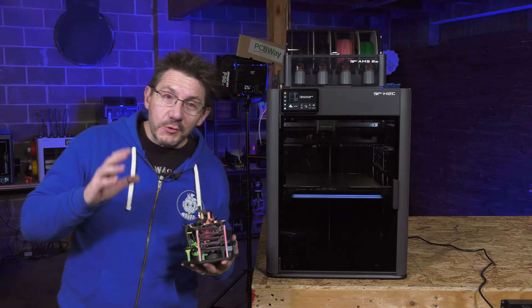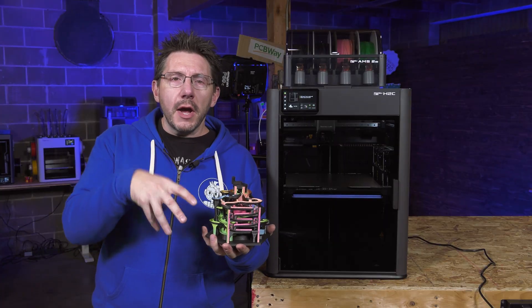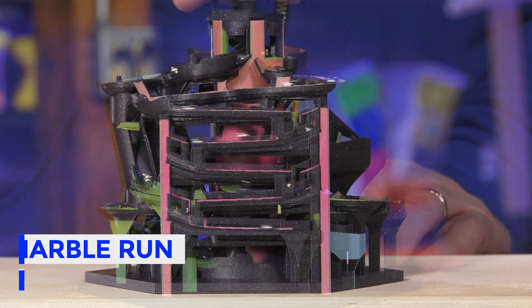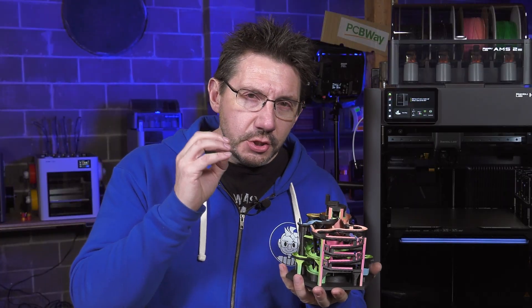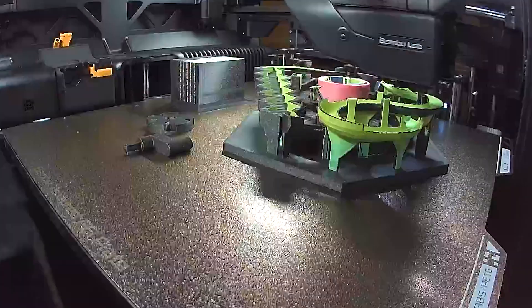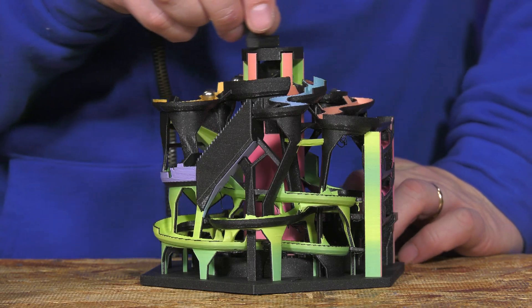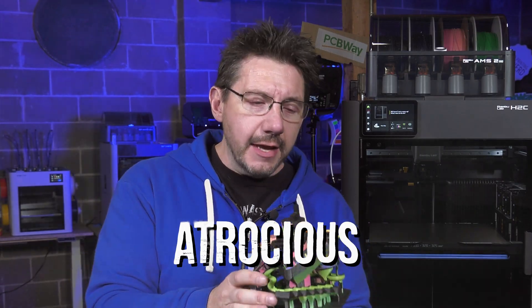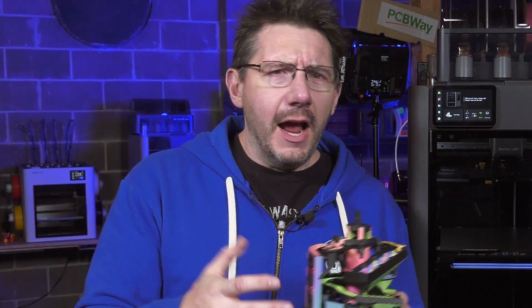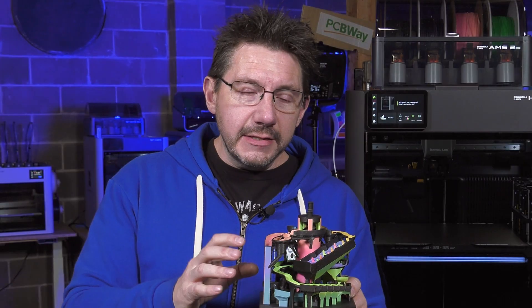One of the things I was really excited to print was this marble run. You saw this in a single color on the P2S. I brought it into Bamboo Studio and, utilizing the version I had access to for the H2C, I painted it to try to add some color — I tried to make it challenging. With the Vortec system, there are some parts where it looks like it flew a little too close to the sun, but for the most part I think it did a really good job, considering my paint job was atrocious and it was some random PLAs — Prusament Galaxy Black and a bunch of Pancroma from Polymaker.